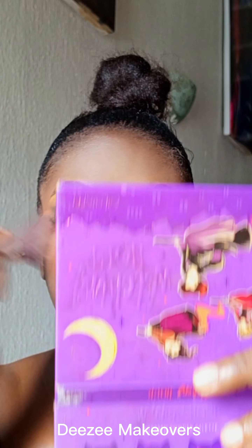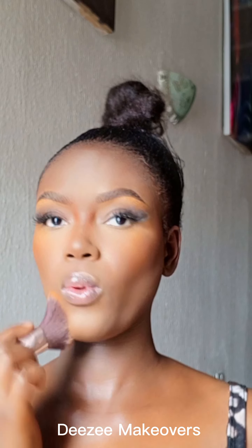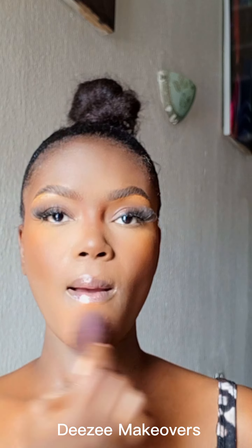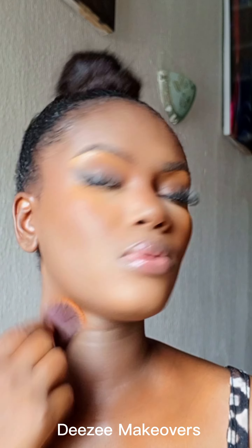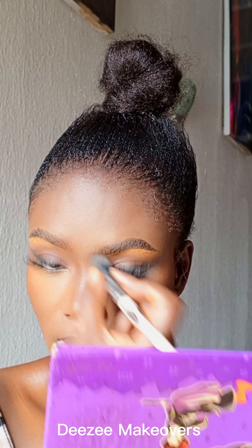I also went in with a blush to give saturation and color to my face. I'm blending everything together — can we see how that came out? Everything is coming together; my face is having more structure, and I'm just so happy with the way everything blended.